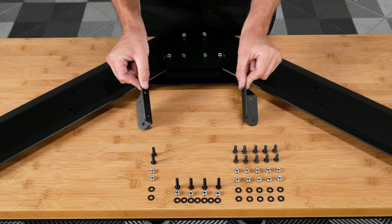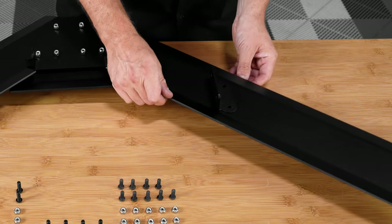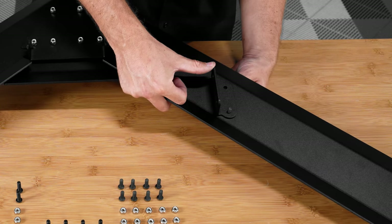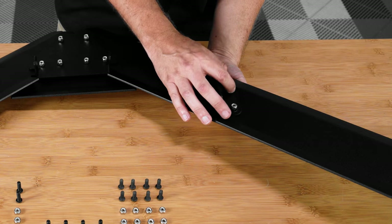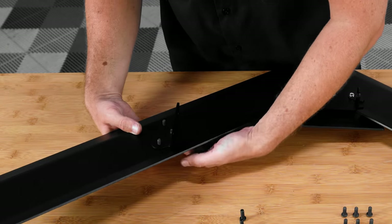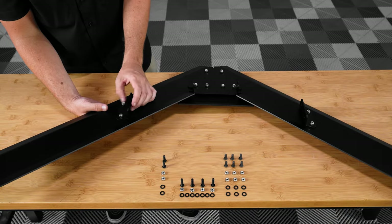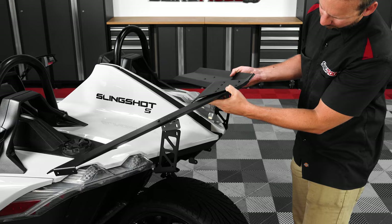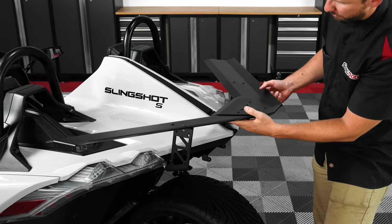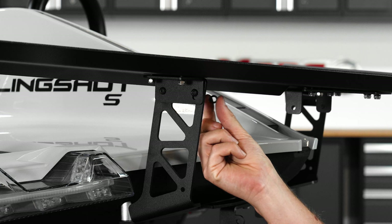Next, attach the mounting tabs to the underside of the wing, making sure that the angled notch matches the angle of the wing. Then slide in the smaller four millimeter allen head screws up through the wing, then through the tab, adding a washer and nut to each. Now line up the wing tabs so that they're on the outside of the vertical bracket arms. Slide in one of the smaller four millimeter allen head bolts through the front hole, then the longer bolt through the rear hole, adding a washer and nut to both, leaving them finger tight for now.